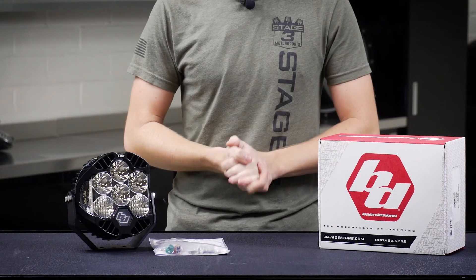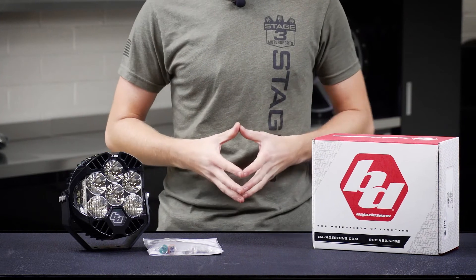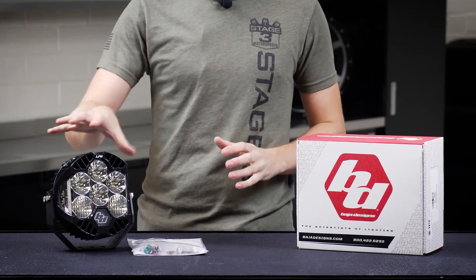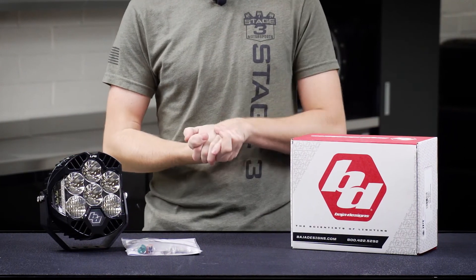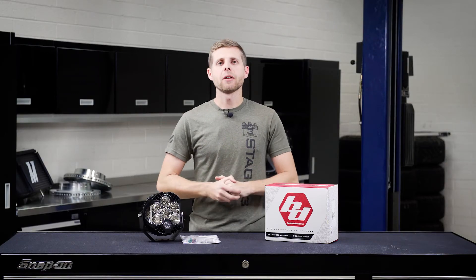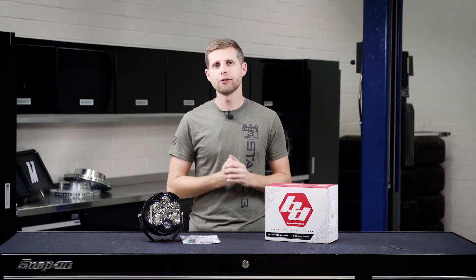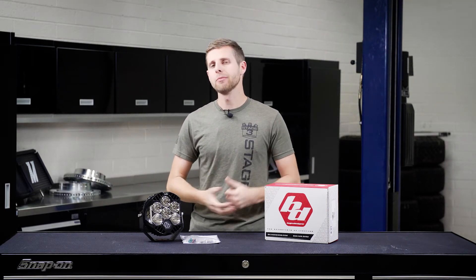The LP6 is an excellent option for almost any off-road application where you want powerful off-road lighting in a nice compact 6-inch package. If you're interested in picking up some of these LP6s for your vehicle, make sure you head down to the description below and click the links — it'll shoot you over to our website. Also make sure you hit subscribe while you're there, and we will see you guys next time.